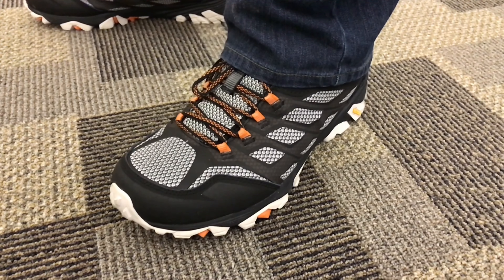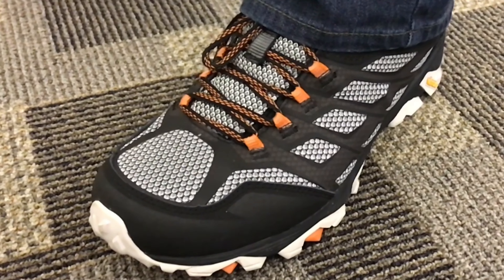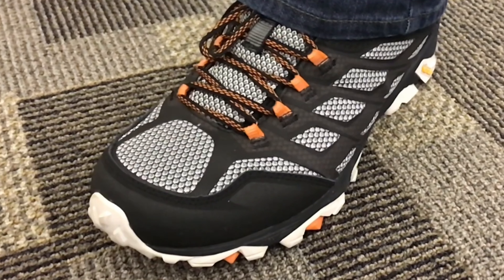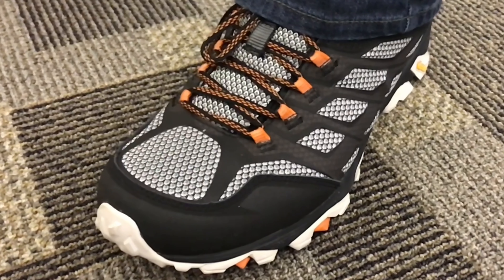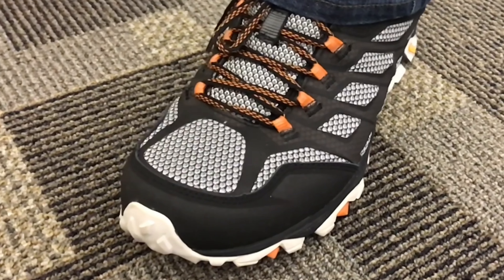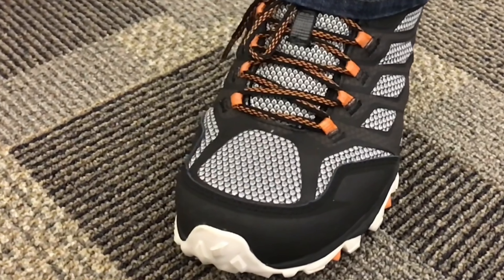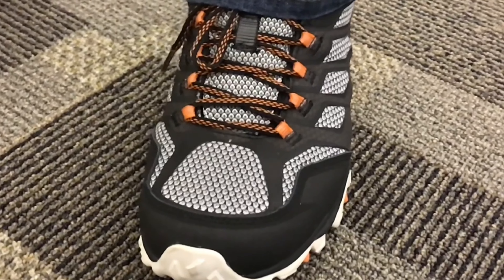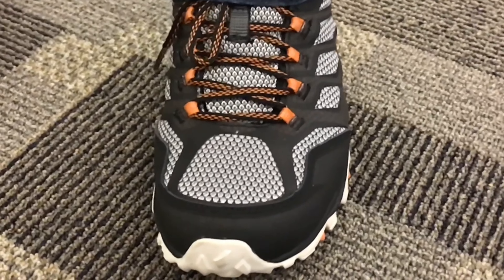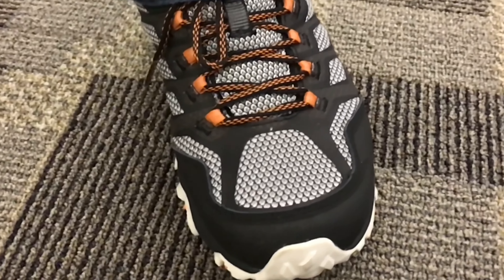They are true to size, super comfortable, so buy them accurate to what you wear. We'll put a link in the description. And what we haven't announced yet is I'm planning on going to Hawaii too, so we'll both be able to try them out on lava rock. I'll put a link to Merrell in the description — the price point is as cheap as pretty much any other shoe out there. Dave, thanks, you're the man.